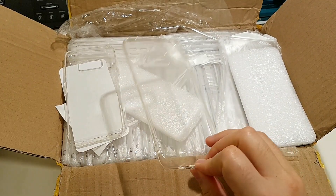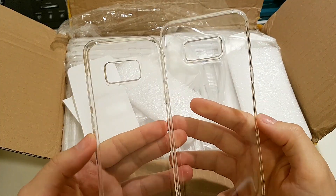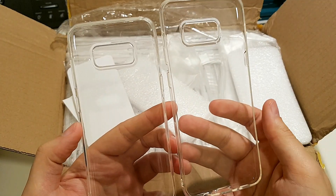So that's all for this part. In the next part we will try to find an S8 and S8 Plus to see how they look on the phone.